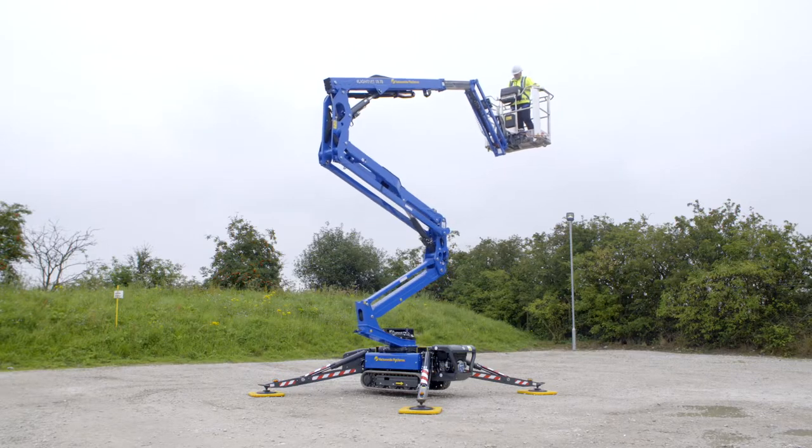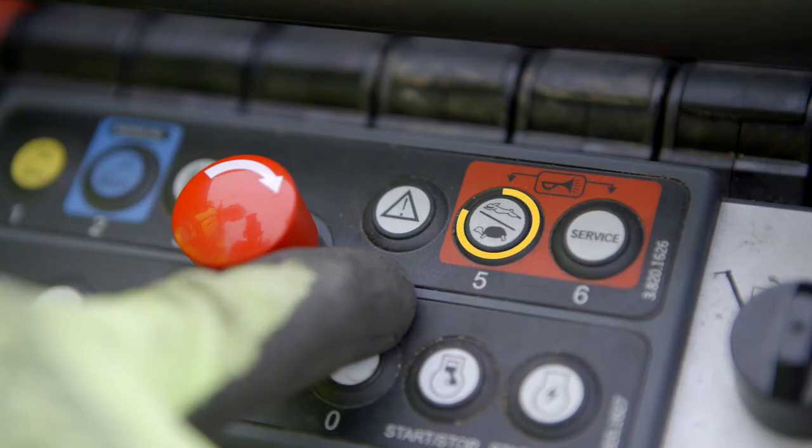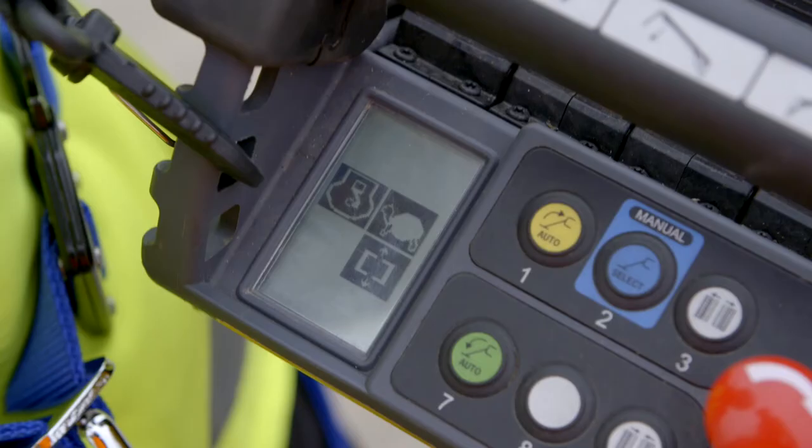Total boom speed can be set to slow, normal or fast by pressing the function speed button repeatedly until the correct symbol is displayed.